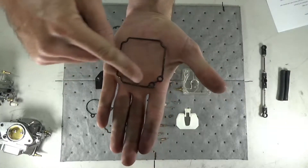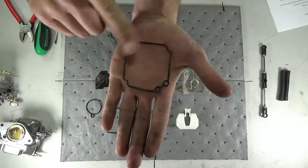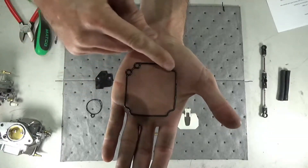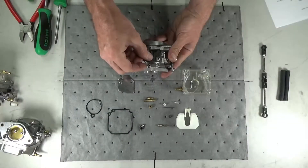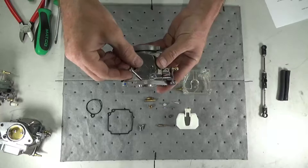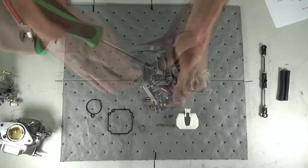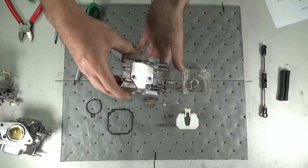Inspect the gaskets for damage, swelling, or buildup and replace if present. Replace the carb cover gasket with the one provided in the repair kit and reinstall the carb cover using the two Phillips head screws.